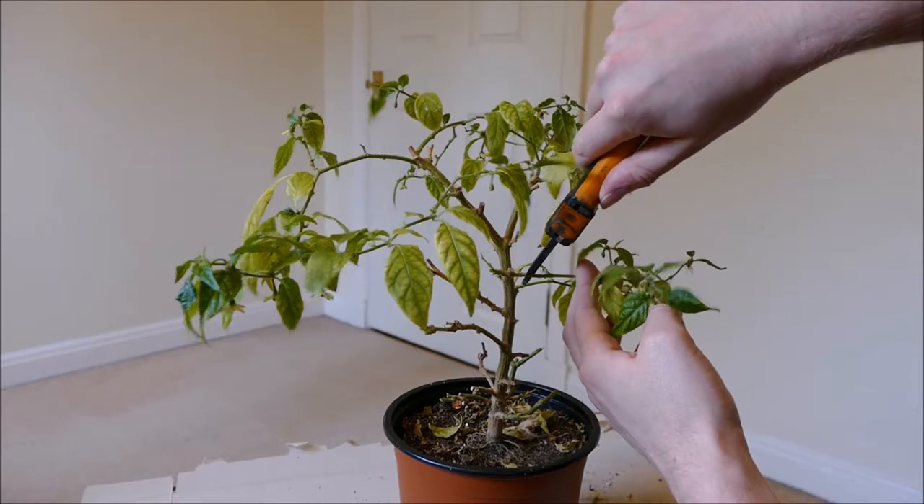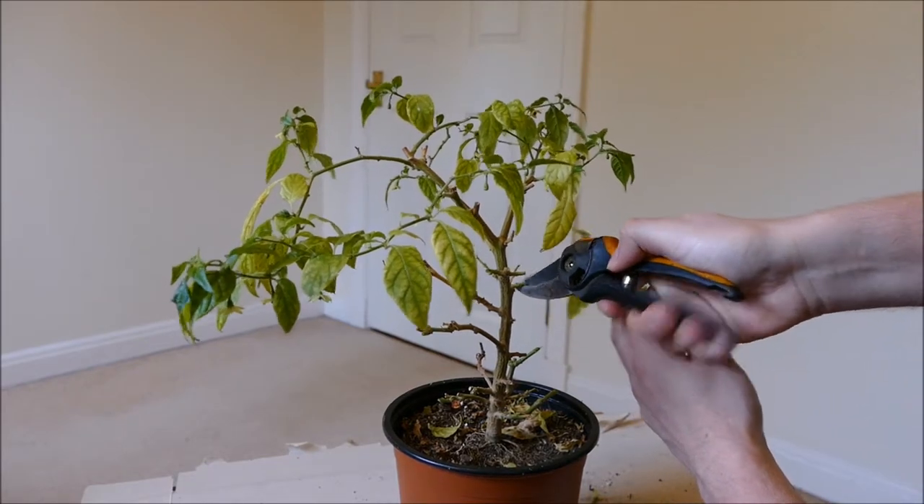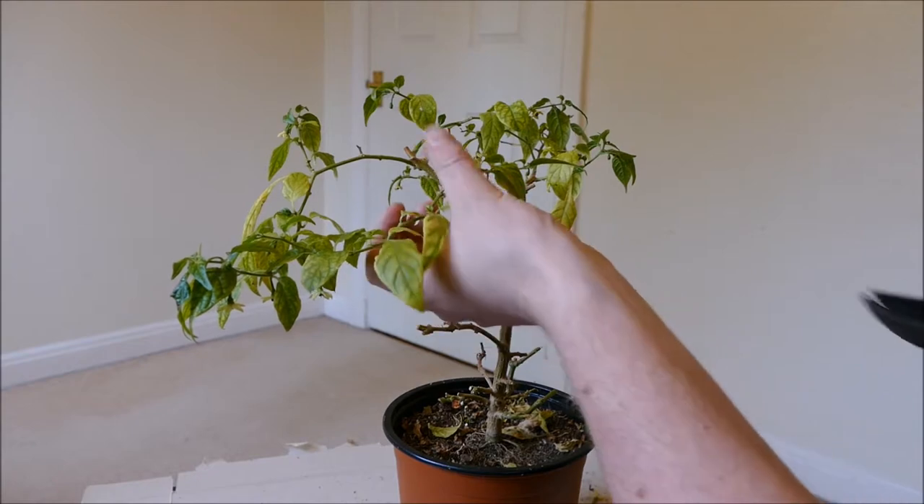I know this looks very drastic, but I've done this several times before and it always responds very well. It doesn't normally kill the plant — well, it hasn't killed it so far doing this hard pruning.